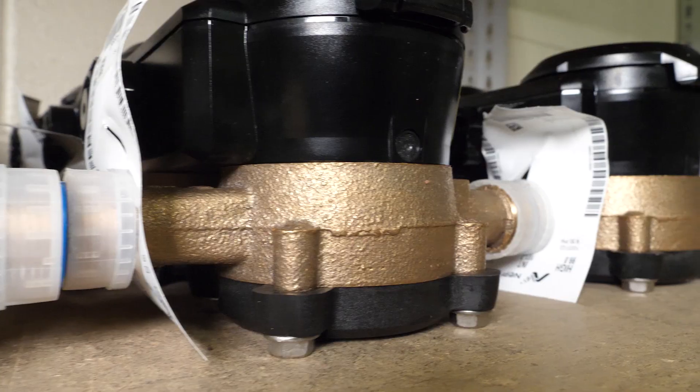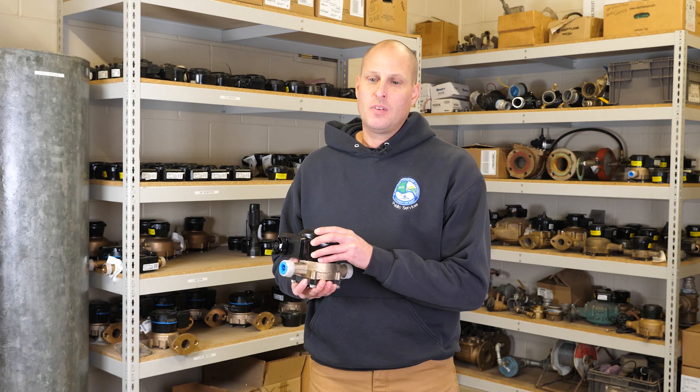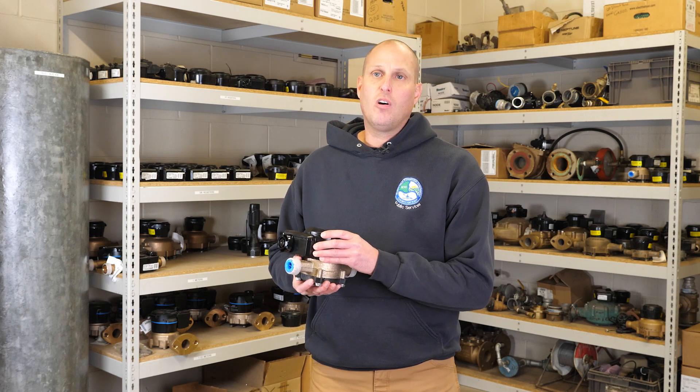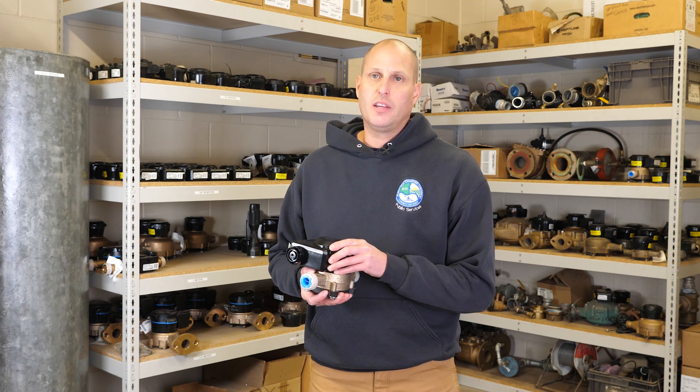Why is a water meter important? It's important because that's how we measure all the water in our system. It's efficiency, and that's how we bill all of our customers so we can give them an exact accurate rate for their reading and their billing cycle.